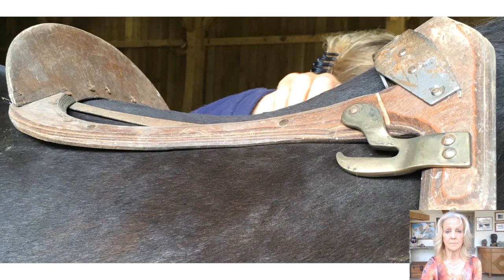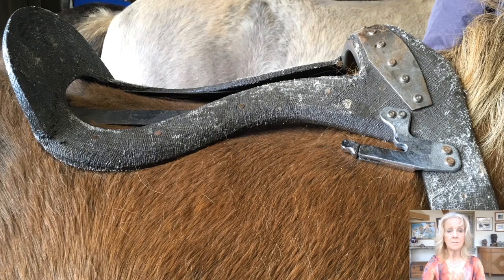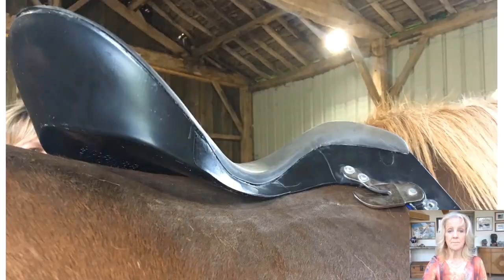The shape of the tree should follow the shape of the horse's back. Too flat on a dipped back can cause focal pressure at the rear of the saddle or bridging. An upward curve in the twist on a flat back can also cause bridging. Too curved can cause a rocking point in the central area.